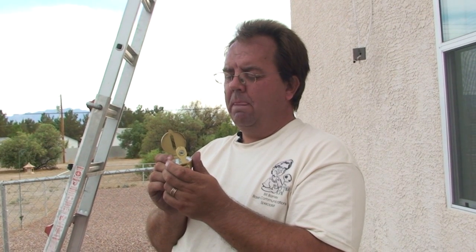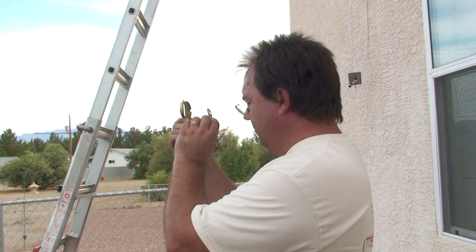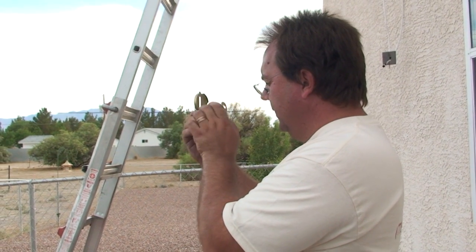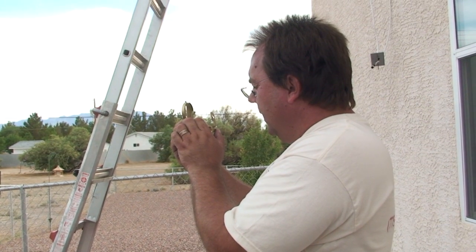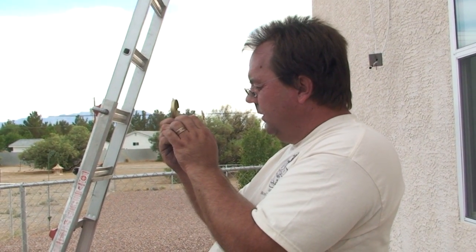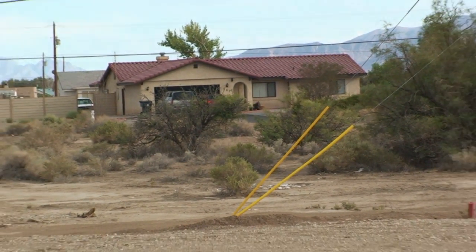This is very critical. If you're off just even a couple of centimeters one way or the other, you're not going to have the signal. So I'm going to take this, hold it up like this, tilt it so that I see my numbers. And I am going to find my heading, which is just to the left of the garage door of that home.